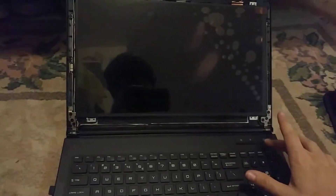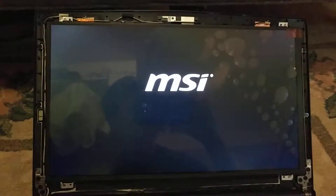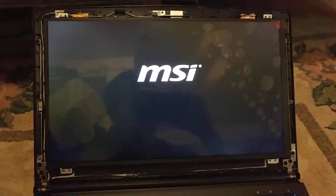Now that I've got my screws installed, you can see them in all four corners. I'm going to go ahead and test and make sure that the screen turns on before I pull off this plastic. I'm going to hit the power button. You can see that we do have a good screen here.